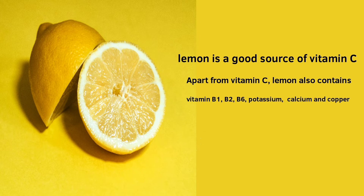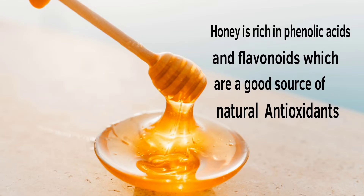That brings us to the second recipe: garlic water with lemon and honey. Lemon is highly nutritious — it's a good source of vitamin C and packed with other vitamins and minerals. Honey is rich in phenolic acids and flavonoids, which are a good source of natural antioxidants.